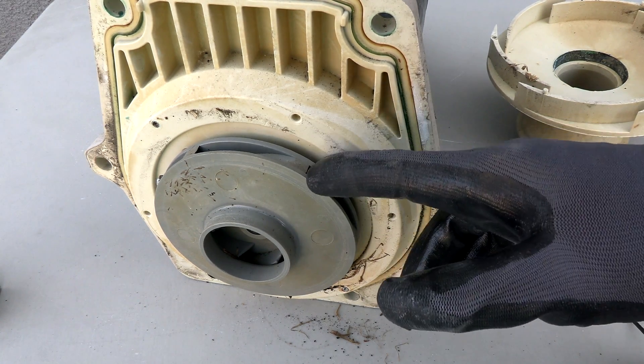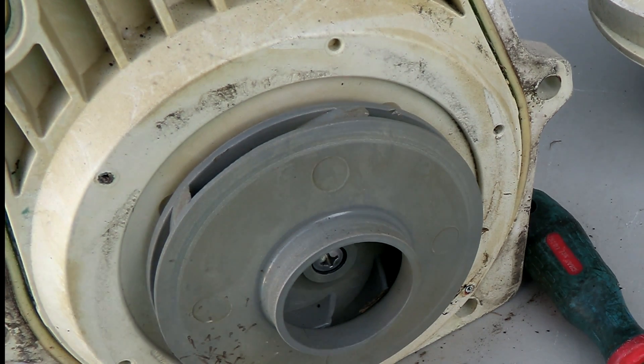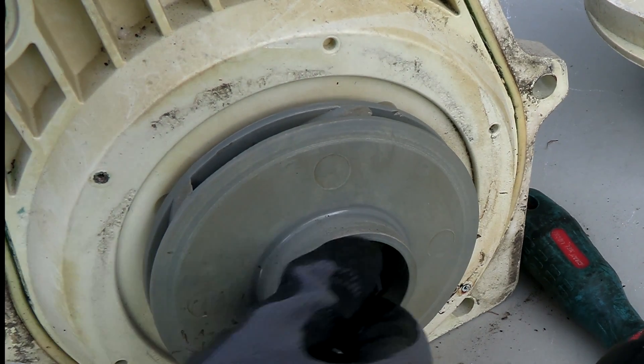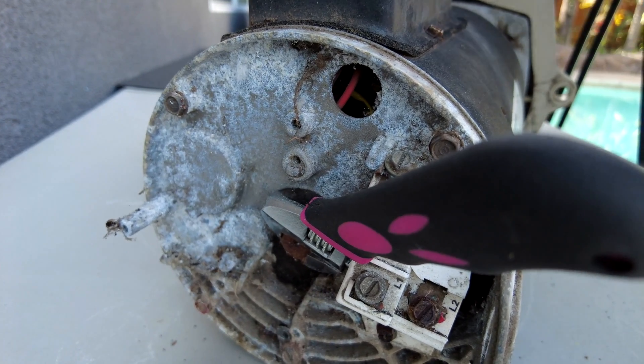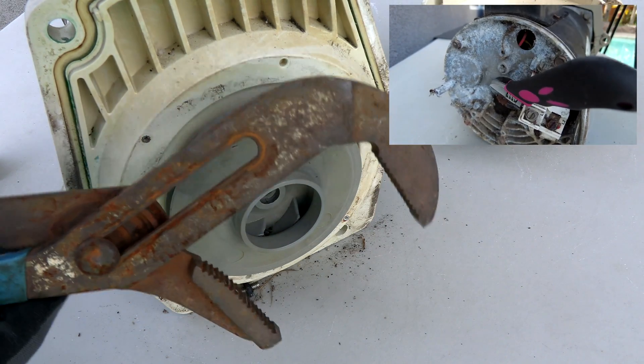In almost all cases, the impeller will work fine on the Nidec VS motor. Now you want to remove the screw that's inside the impeller — note that the screw unscrews clockwise and not counterclockwise. I'm going to hold the shaft with a wrench and then spin the impeller counterclockwise to remove it. If it's on there really tight, a pair of large channel locks is a great way to get the impeller off.